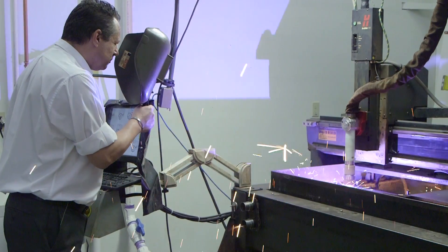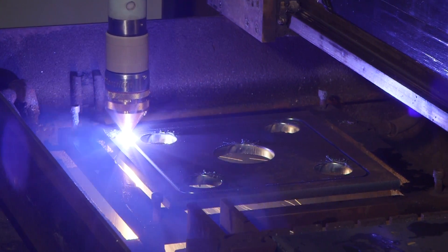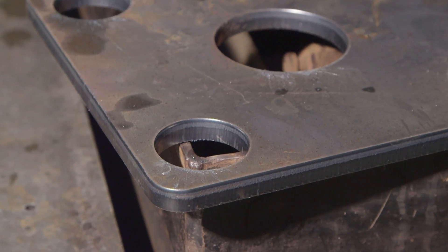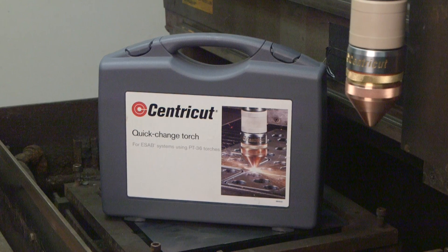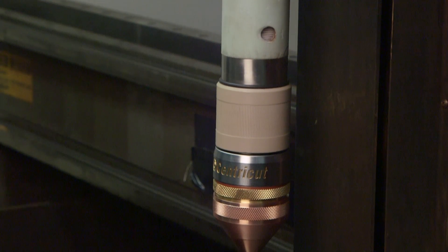You're now ready to cut. Thank you for viewing this video. We appreciate your use of Centricut products and hope that you enjoy the ease of use and benefits of the Centricut Quick Change Torch for ESAB.